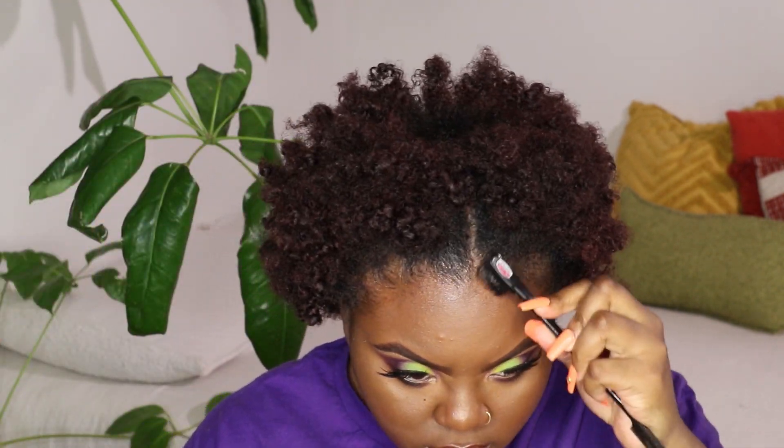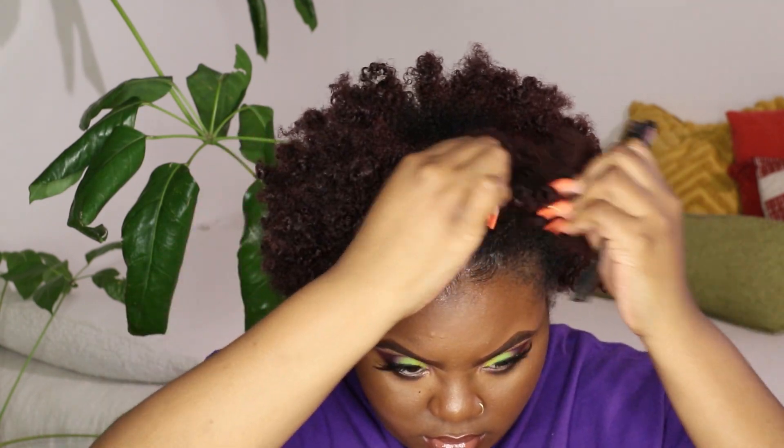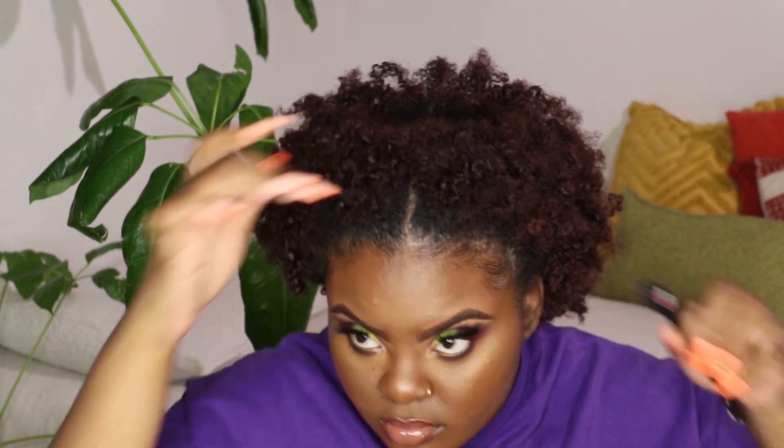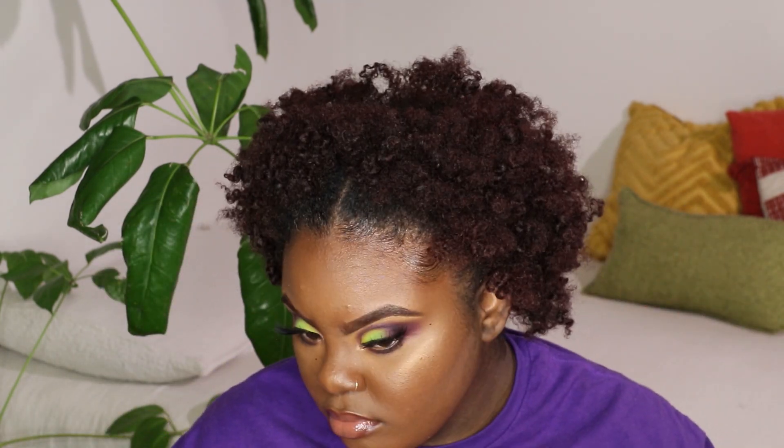Then I hit my edges with some edge control — this is the edge control by Pantene from their Gold Series collection. I didn't show it clearly but that's what I've been using lately, and yeah that's pretty much it for this video.